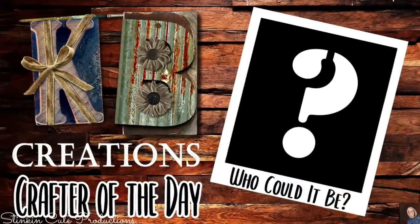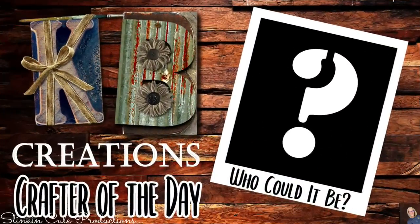Who is today's KB Creations Crafter of the Day? You'll want to stick around to the end of the video to see if it's your creation being featured. If you're interested in being featured as a crafter of the day, submit a picture of one of your recreations of a DIY that I've done to either Facebook or Instagram. Then just look out for the end of each video to see if it's your DIY being featured.